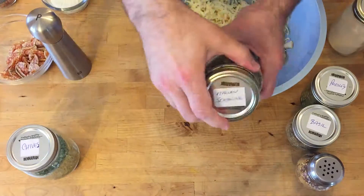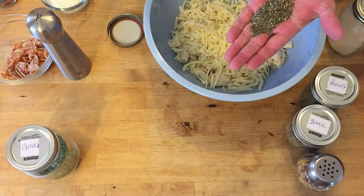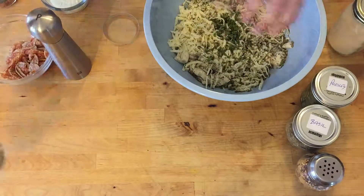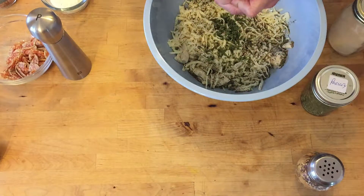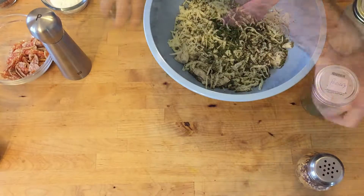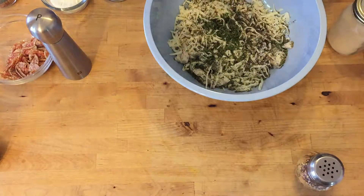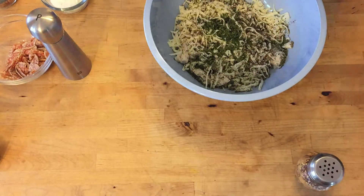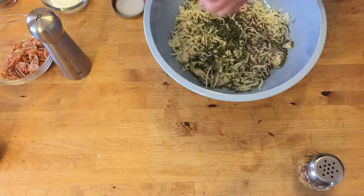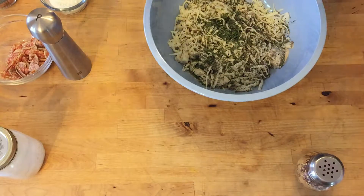We're gonna start off with the Italian seasoning — it's got pretty much everything in it, oregano and all sorts of stuff. About a tablespoon of that. Throwing in some extra chives, some basil — I love me some basil. If you can get fresh basil, use fresh. And some parsley — not a big fan of parsley, but it adds a little earthiness. A bit of garlic powder — go easy on garlic powder and onion powder because they'll burst out in flavor.